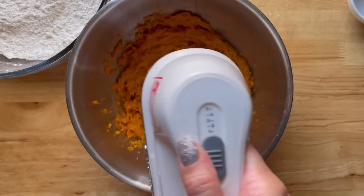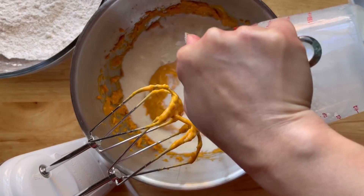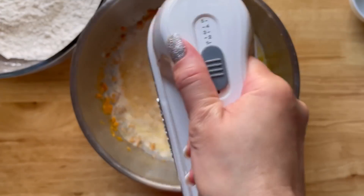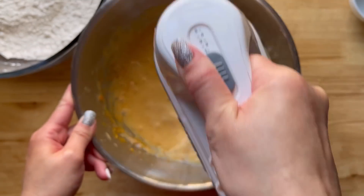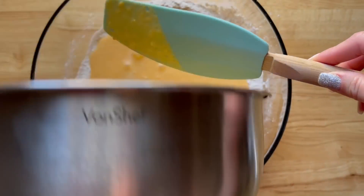Now I'm just going to use a hand mixer to mash it until it is relatively smooth. To that, I'm going to add two eggs, some vanilla extract, buttermilk, and melted butter. Now we're going to mix it again and pour the wet ingredients into the dry and gently fold. Try not to over mix — small lumps are okay. Set this aside for about 10 minutes.